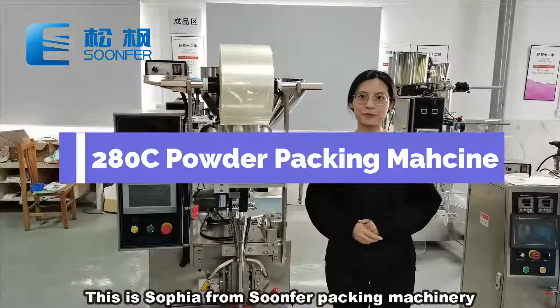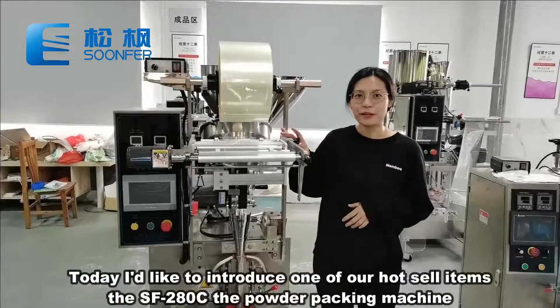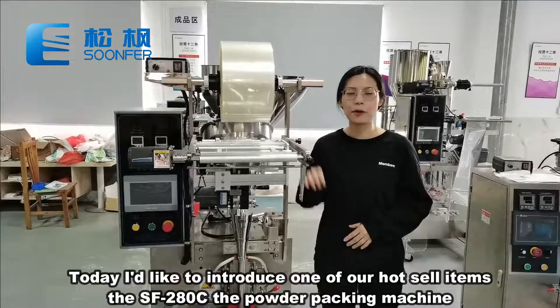Hello guys, this is Sophia from Sunfer Packing Machinery. Today I would like to introduce one of our hot sale items, the SF280C, the powder packing machine.